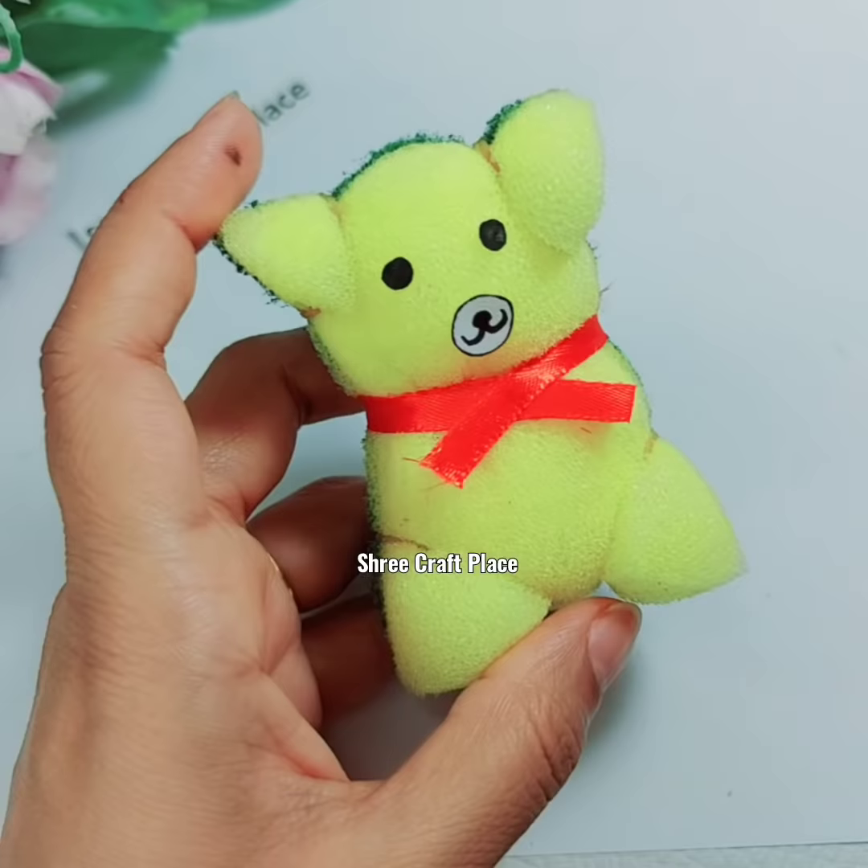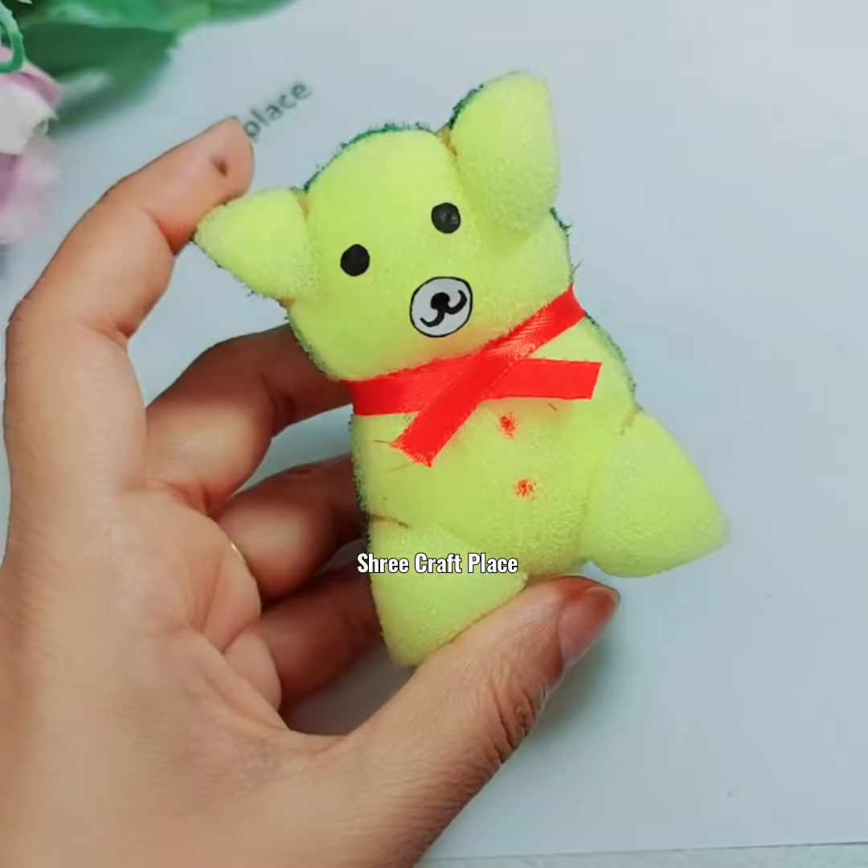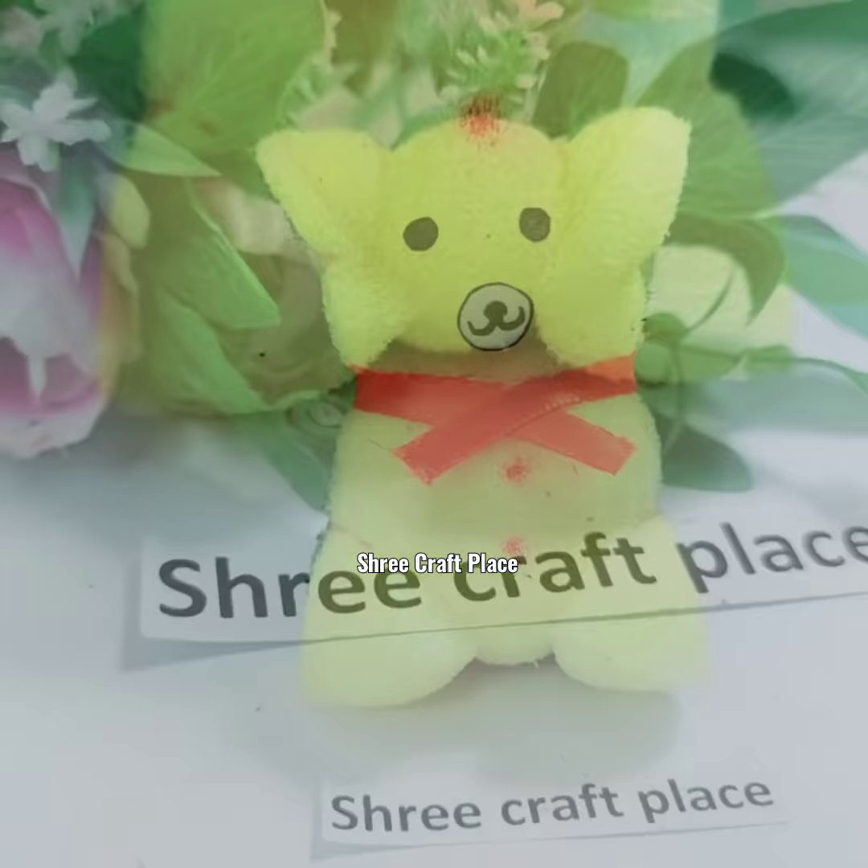I am putting buttons and this is our cute teddy bear. Subscribe to our channel — bye bye, see you in a new video!